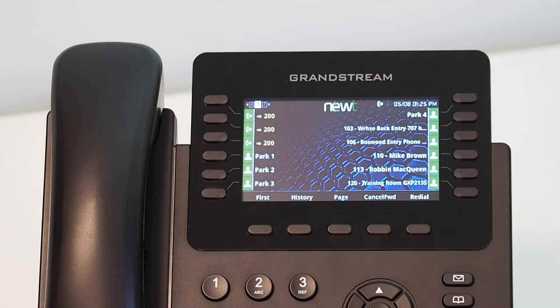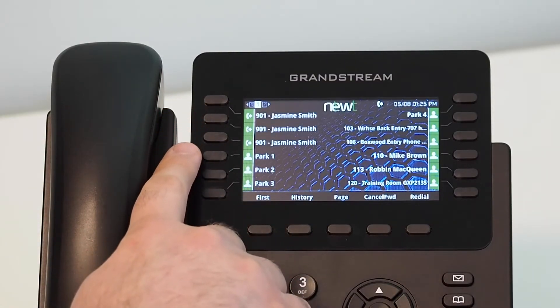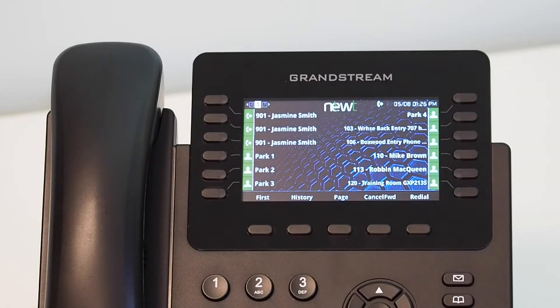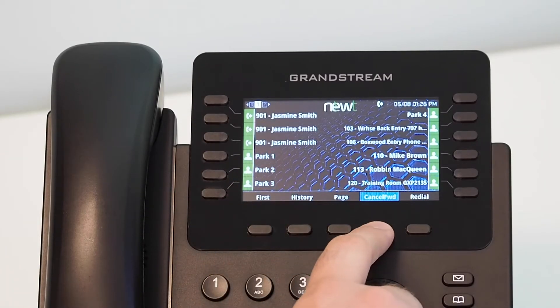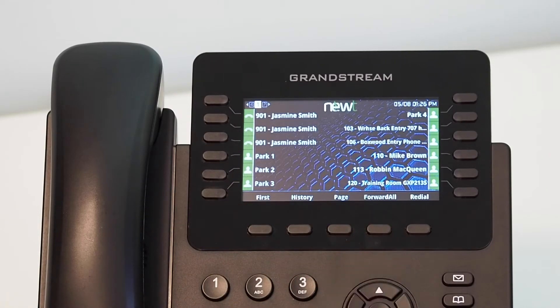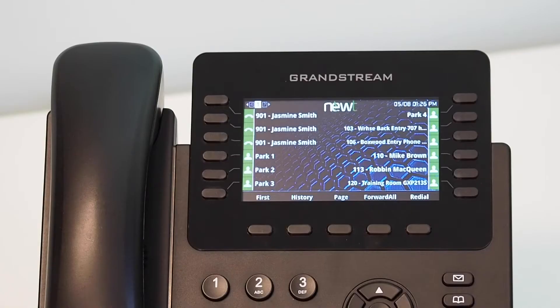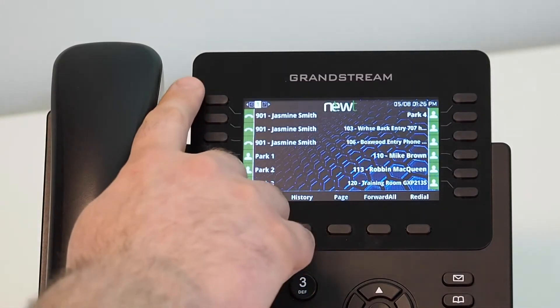Once you select OK, you will be brought back to the main screen of the handset. Your line keys will now show the 10-digit phone number or internal extension your calls will be forwarded to, confirming the change. To disable this feature, using the soft key below the screen, select the Cancel Forward soft key. Simply press and you will be brought back to your main screen. The screen will now list your name and extension number beside your line keys, confirming the forward has been cancelled.